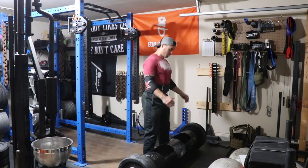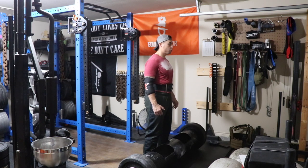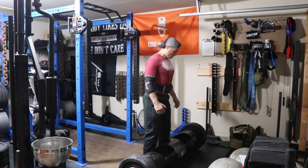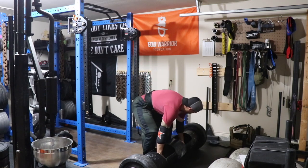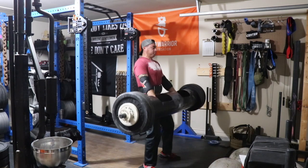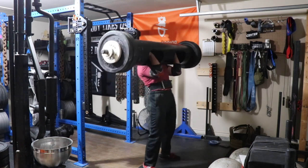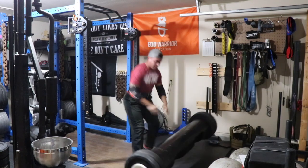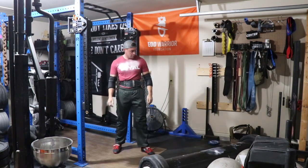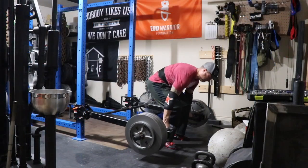I had one more single for the day so I threw on one-and-a-quarters on each side — that's 252.5 pounds. I think I just rushed the clean, and you'll watch as I had a really difficult time getting my elbows — especially the right side — underneath the bar. After that messed-up clean there was just no way. But I was happy with 250, so 252.5 not getting up wasn't a big loss.